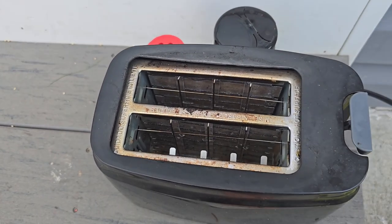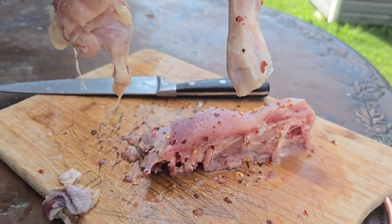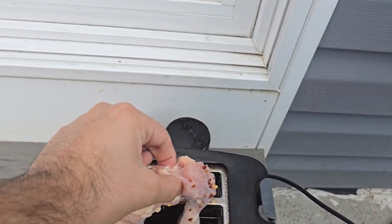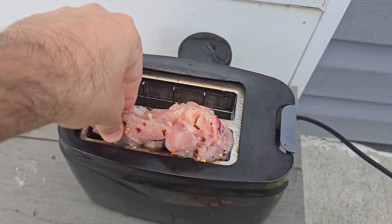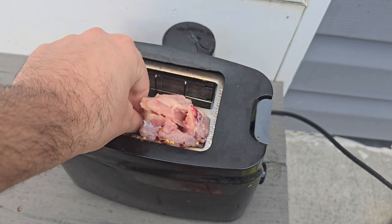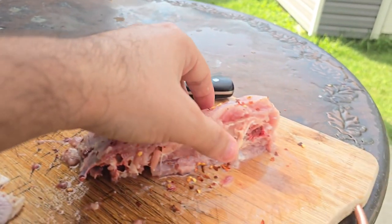Imagine if this whole thing's broken — I might be mad. Get one piece, actually let's get this one. Fit in there. Come on, I cut you guys perfectly, you must fit. Yup, there you go. Nice and easy. And the other piece.